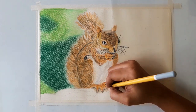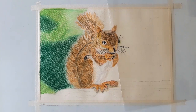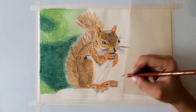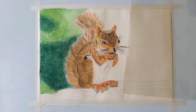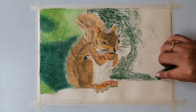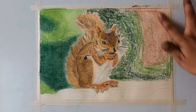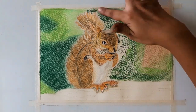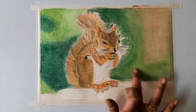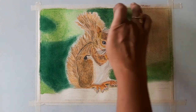Now I am correcting the lips portion, using dark brown for darker fur on the lips. Now I am using a white gel pen for the nails. Now I am going to color the background. For the right side background, I am using dark green, grass green, and salmon. Now blending with fingers.